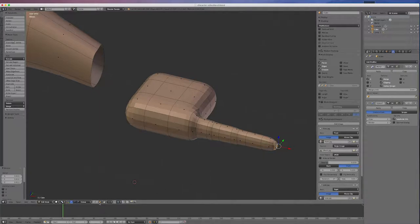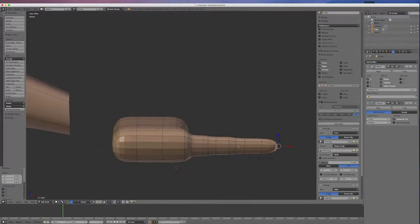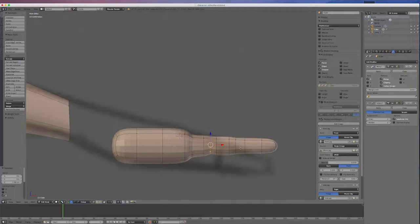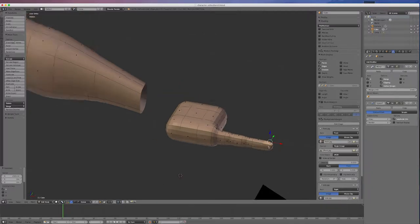Going into point mode, I want to sculpt this a little bit. I'll alt-click to select a loop and scale it down, maybe move it over and pull it up to create the joint shape. I'll alt-click on the next joint, scale it down a little bit, and move it up a bit. Going into edge mode, I'll grab that edge and pull it back a bit to get a nicer shape on the finger.